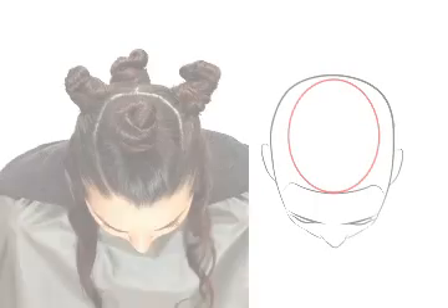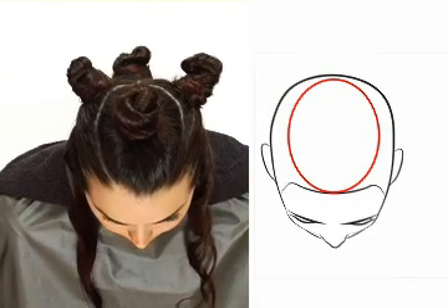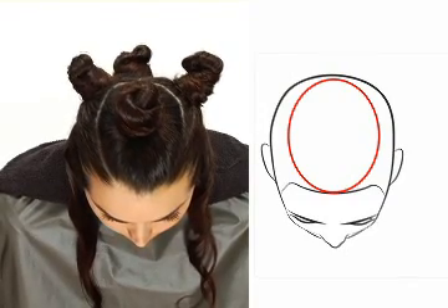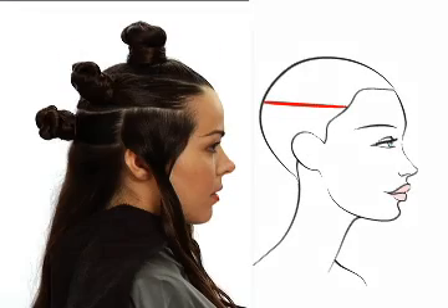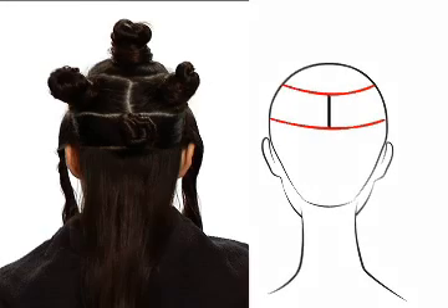Now let's look at the sectioning for our colour technique. First, we have created a soft oval shape from the centre front hairline to the crown. Clip this section to separate. Next, we've formed a parting around the parietal and divided it into two by creating a back vertical part at the crown. Let's clip these two sections out of the way.